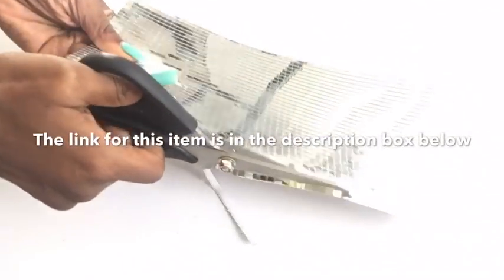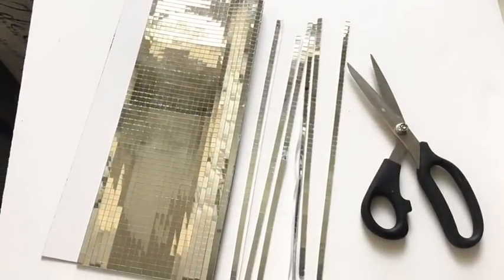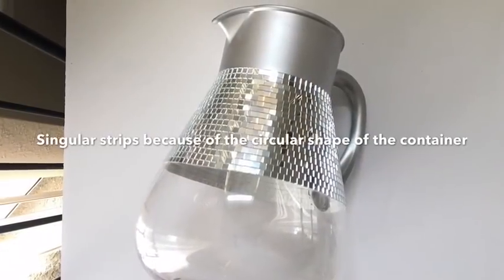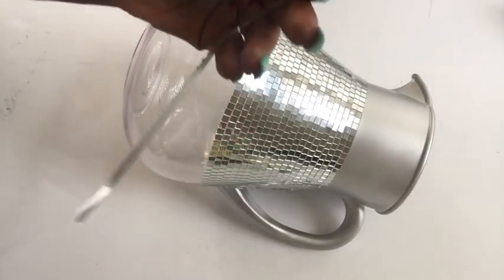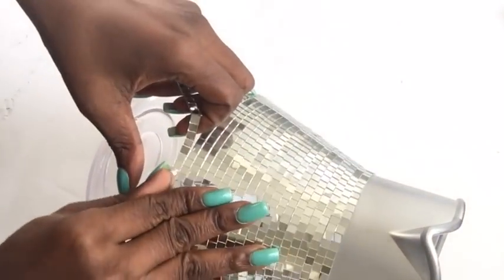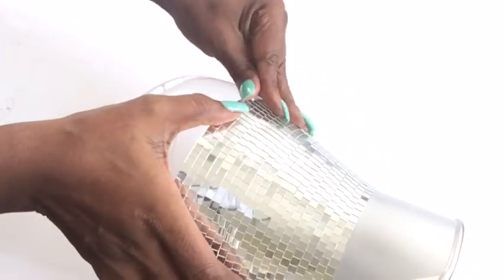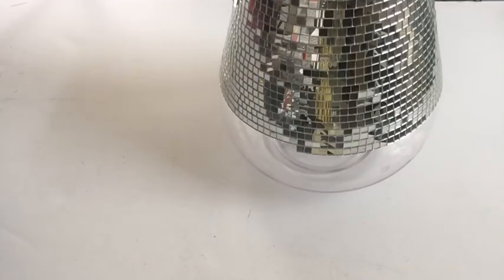The mirror tiles are so easy to use. I'm just gonna be cutting singular strips from them — I'll leave a link in the description box below. I'm cutting them into strips because the vase itself has circular shapes, so with singular strips it's gonna be easy to apply. I'm just gonna peel them off from the backing. If you're new to my channel, it's so great to have you here.